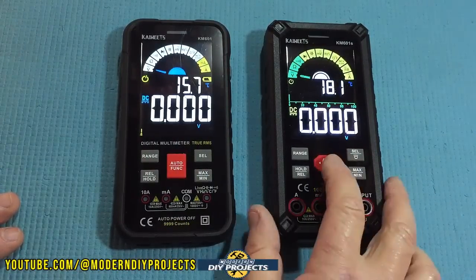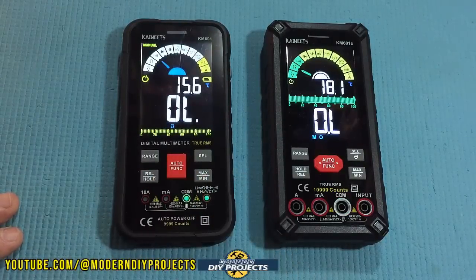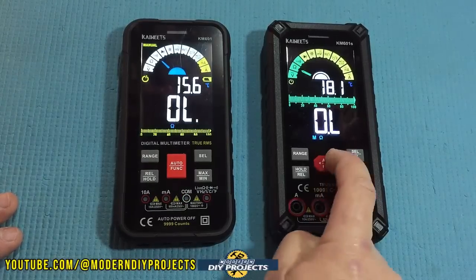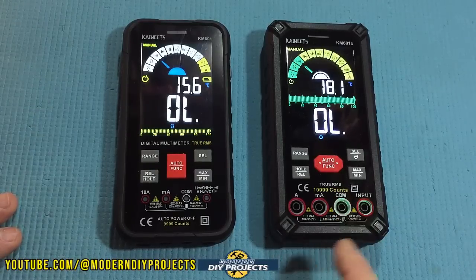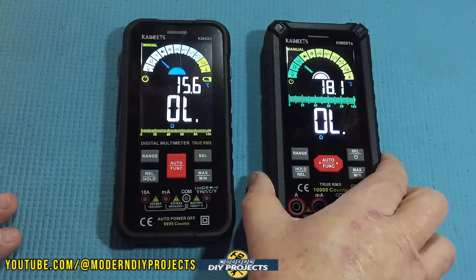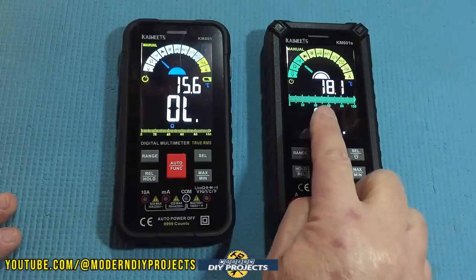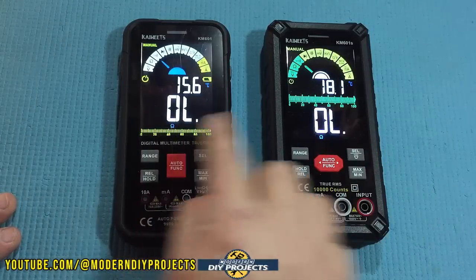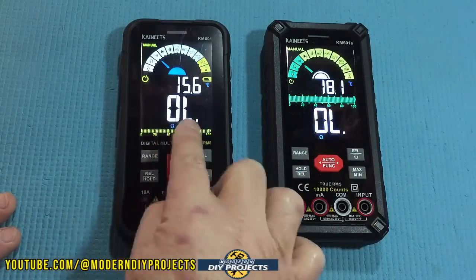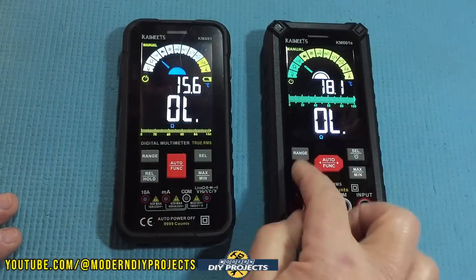When you select a function, indicator lights illuminate to show you where to plug in the test leads. On the new 601S, the test leads plug in at the front face of the meter and the lights illuminate right around those connectors. On the old one, the test leads plug in at the bottom. Also, the display graphics on the new one are much more attractive, clearer, sharper, and easier to read than on the old version. That's a much nicer scale to read.